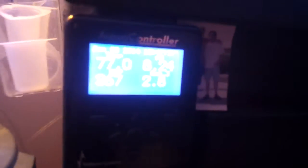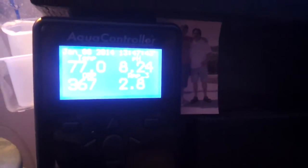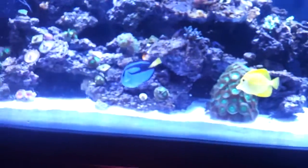Tank's at 77 degrees. pH is at 8.24. ORP is at 367. So it's all in good standings. It is a young reef, so the pH is probably being buffered from the sand bed. And I am dosing at night, so it is also helping.